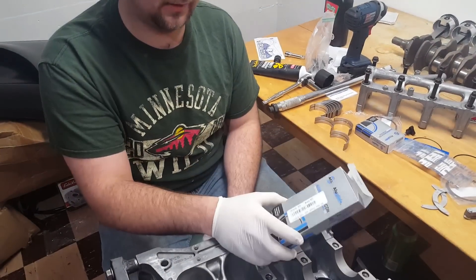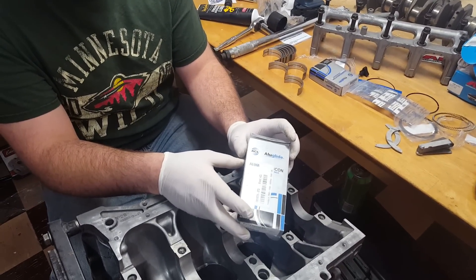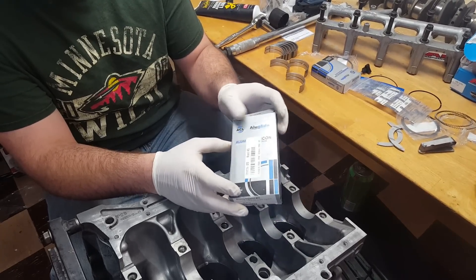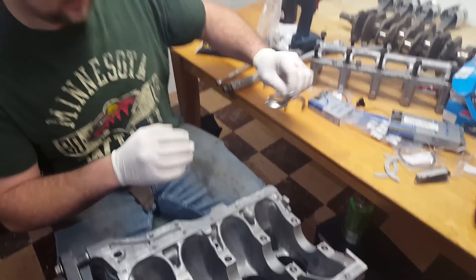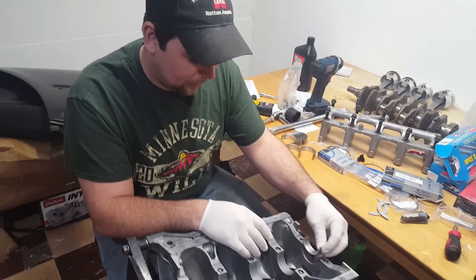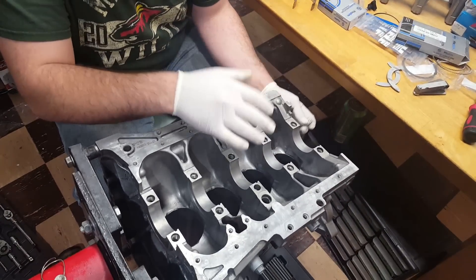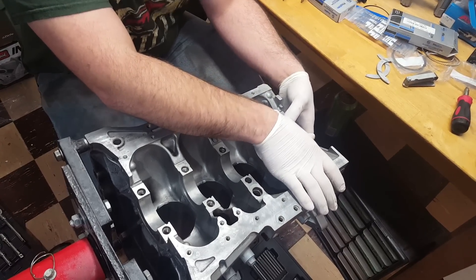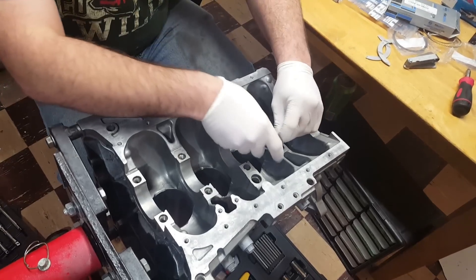To start off we're going to be putting in our main bearings. These are ACL race bearings — I've never used anything but ACL and they're a pretty good product. First you want to pop these in; make sure the bottom of the journal — or whatever you want to call it — or the block is dry. Do not lube that at all. Set her in and we'll just go down the line.